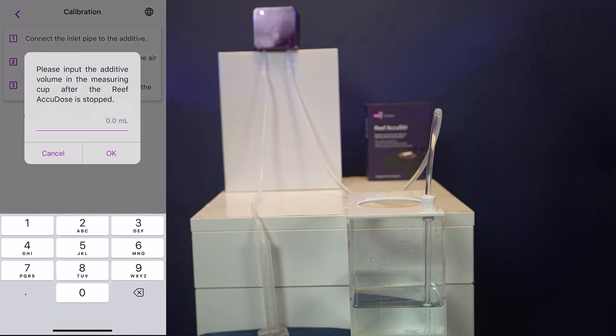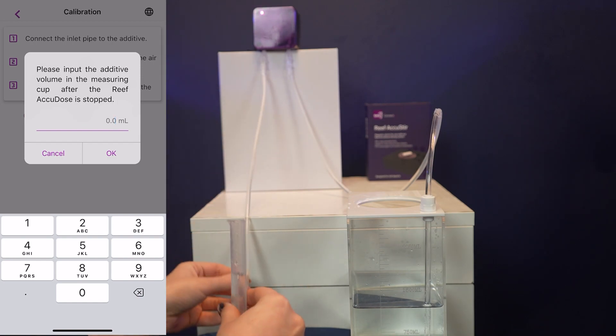Once the lines are clear, empty your measuring tube and you are ready to calibrate. To calibrate, click the play button on the left-hand side and enter the amount of liquid in the tube once it has finished filling. You are now fully calibrated and ready to start setting up your schedule.